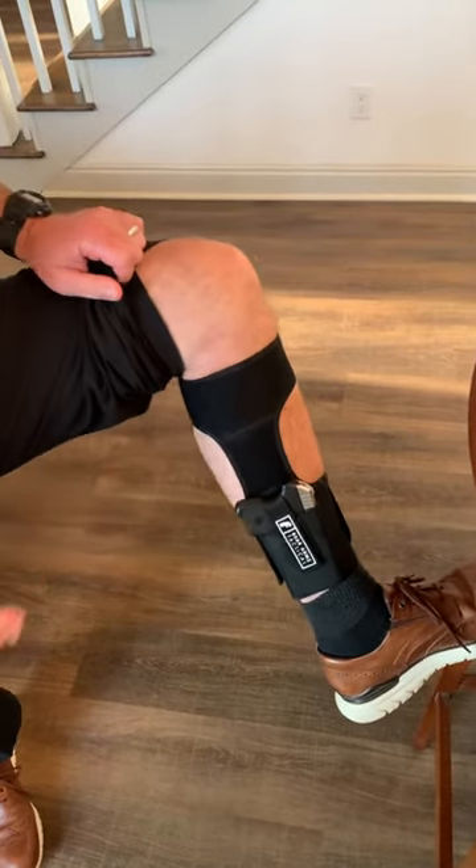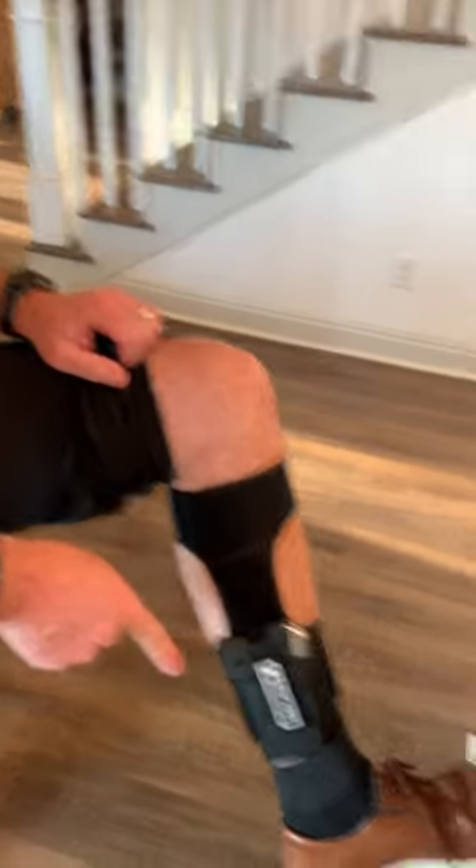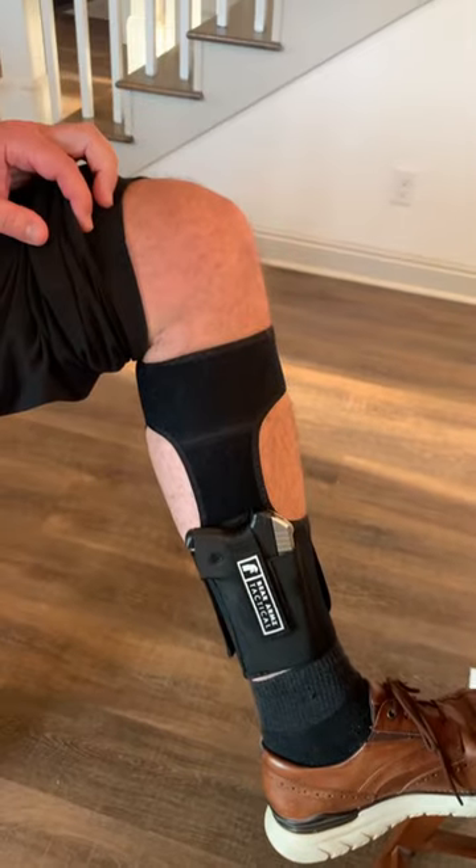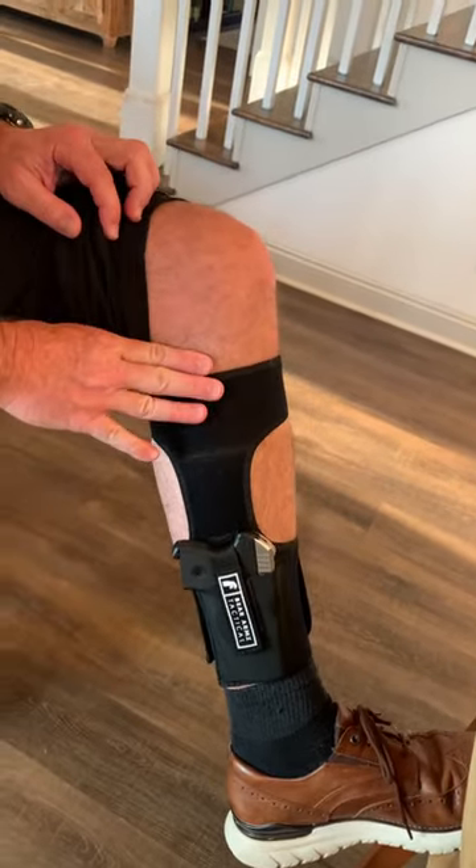Celine, show them this one I have here. I'm only showing it to you because I like this one. Celine, are you showing them that? Show them the ankle holster, not my damn face. I don't even know what this one is — Bear Arms Tactical. I don't claim to be an expert on everything, but I will tell you that this is a pretty good one.